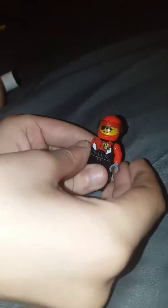Here is the one minifig — the plane pilot. He does not have a second face.